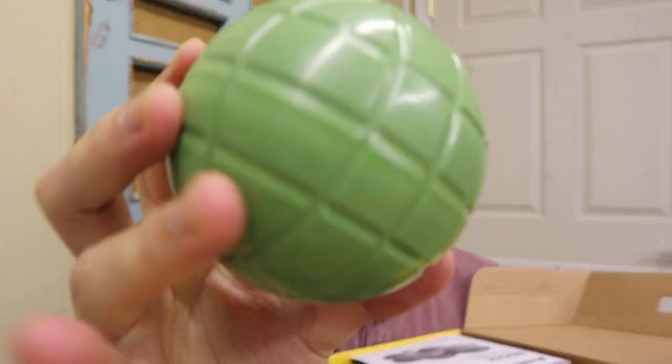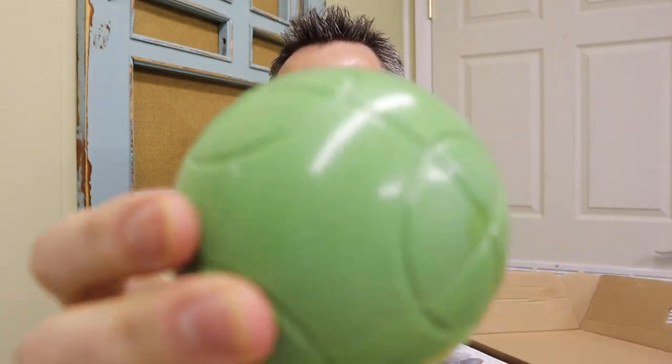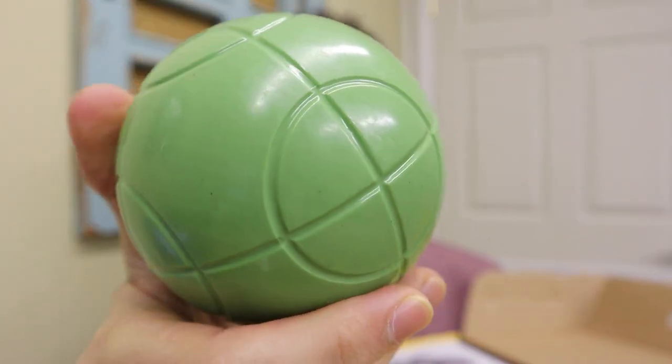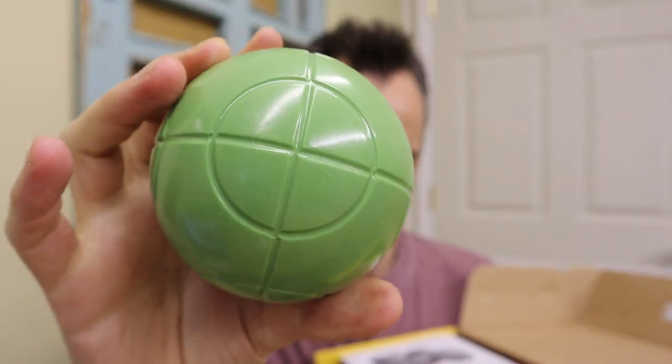Have any of you guys played Bocce Ball before? Let me know down in the comments below and let me know if y'all know anything about different textures on the ball, because there's this one and then the other green one has a different design on it. I'm wondering if the designs make a difference for the gameplay.